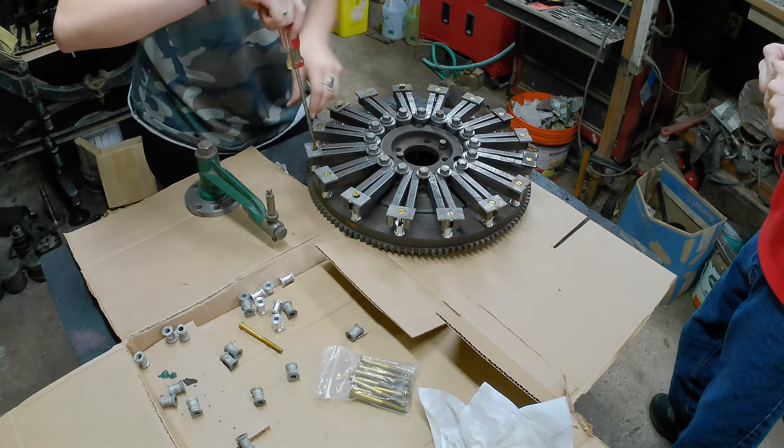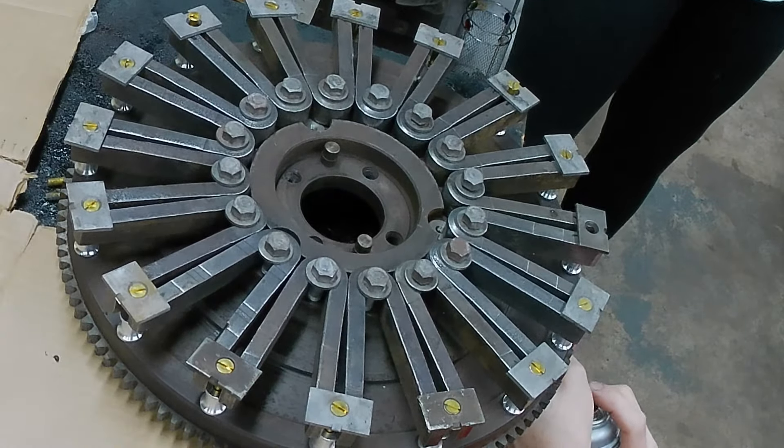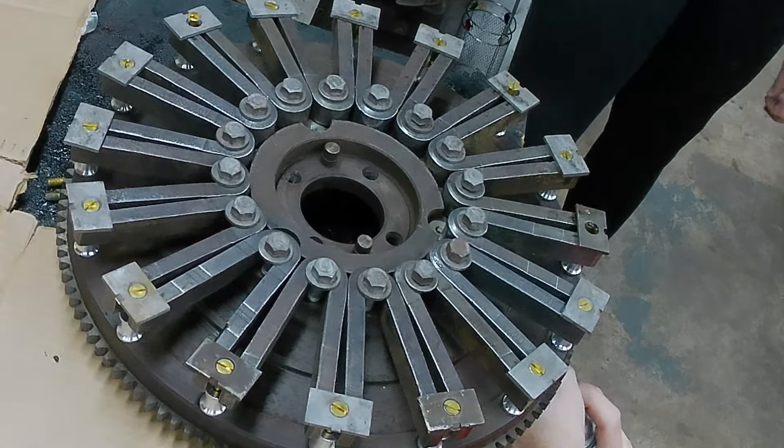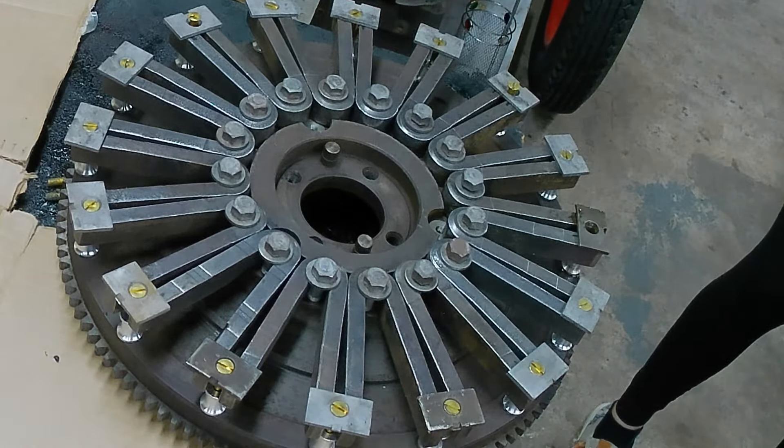I can't tell — is it going in? Yeah, it's going in. There's just so much play on this one. We also gotta keep shifting — make sure that they're aimed at the center.